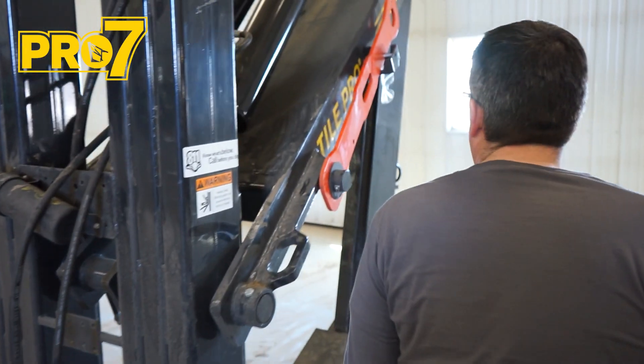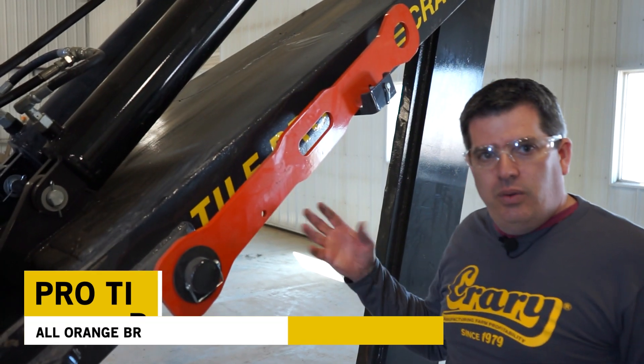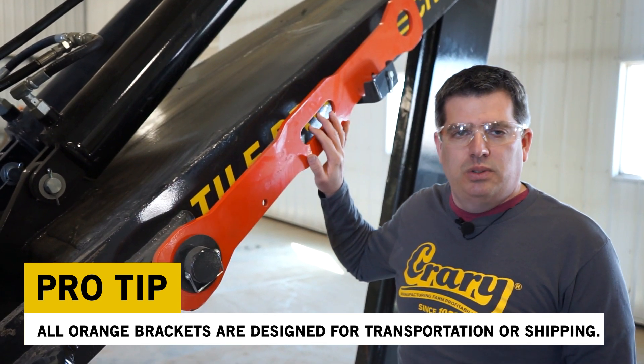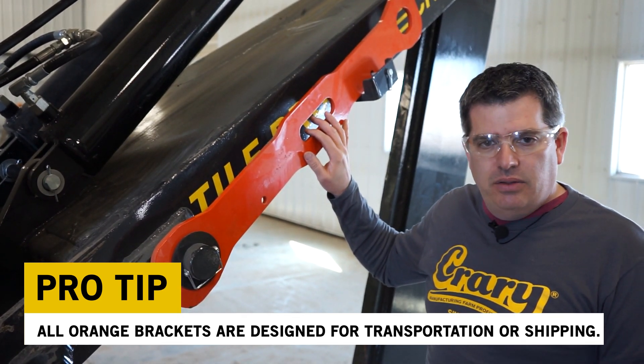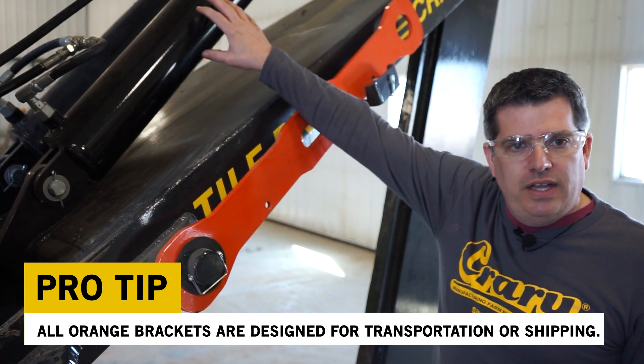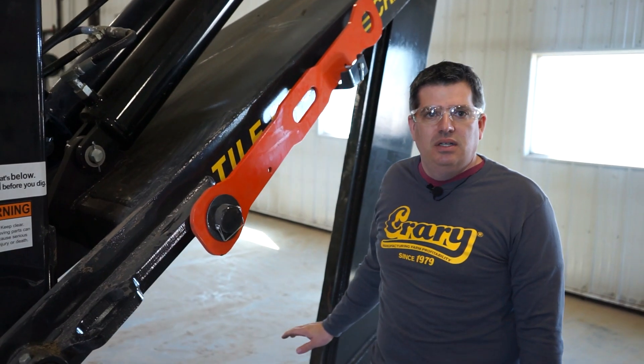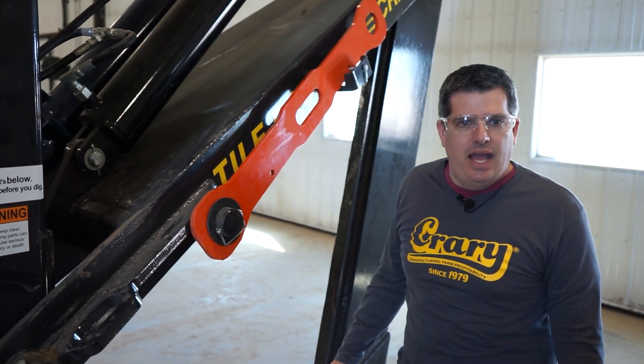We've been getting a lot of questions about this orange arm and what it does. It's actually a transportation lock — if you're driving down the road and you have a failure of your elevation cylinders, this will lock the shank and your knife up in the up position to help prevent any kind of damage occurring.